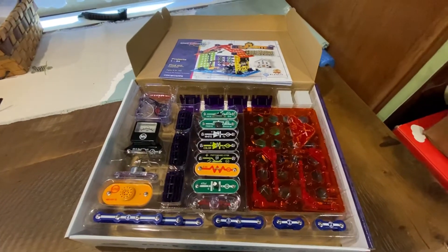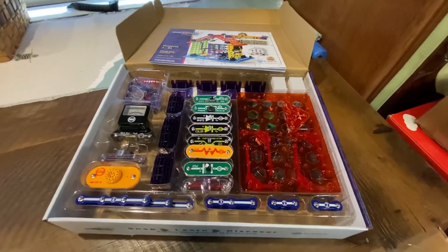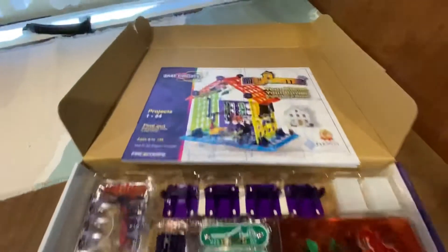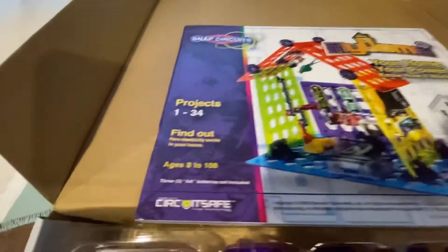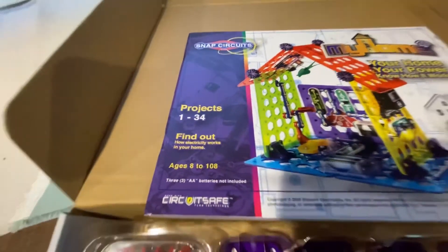There are seven colored base grids to make the structure your own. This covers projects 1 through 34. Find out how electricity works — seven colored base grids, ages 8 to 108.